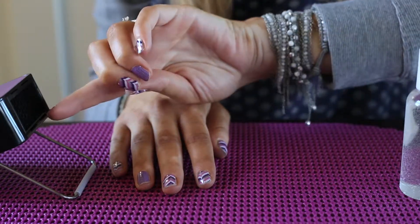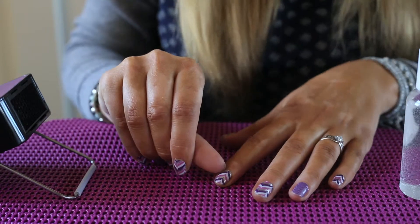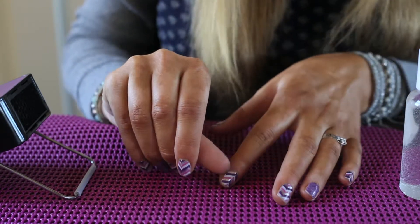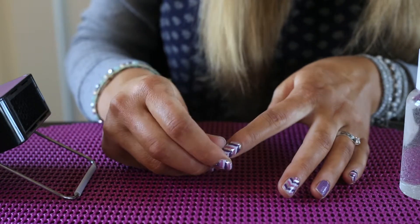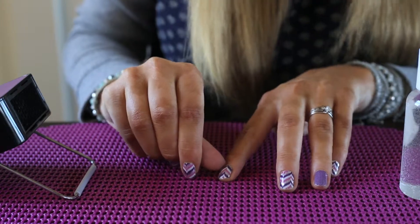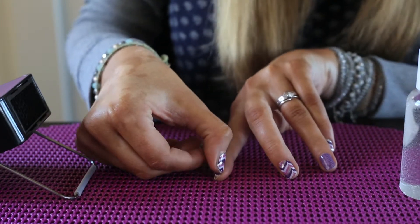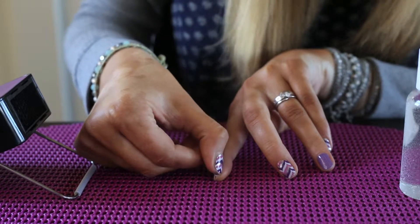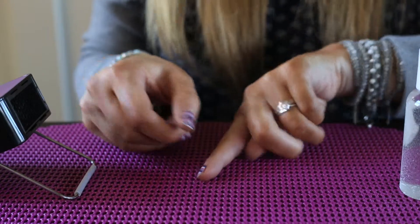I'm going to heat this nail up just a little bit and then break the seal. I'm using the edge of my nail to break that seal, lifting it up. You can see it's starting to lift. I'm going to do that all the way around the nail right along the cuticle bed — do this lightly, and anytime you feel resistance make sure to reheat.